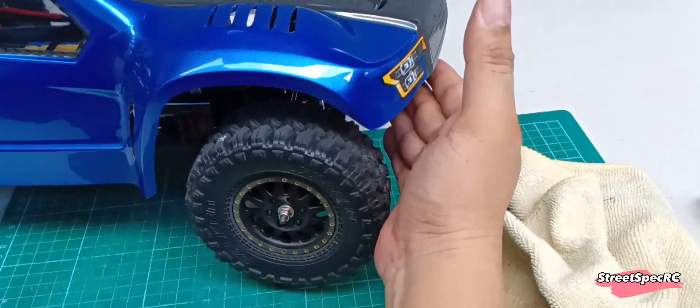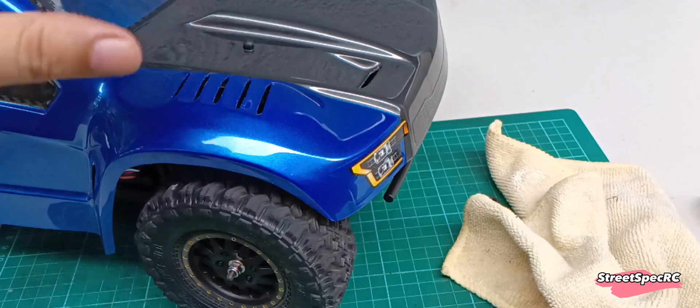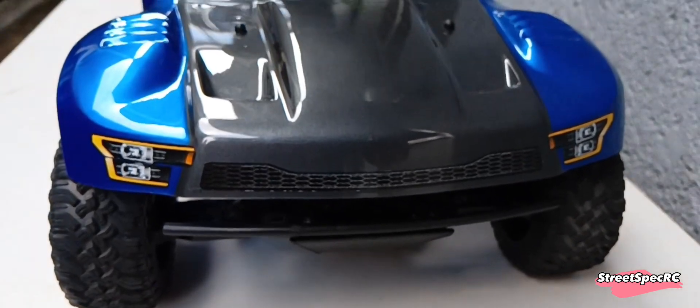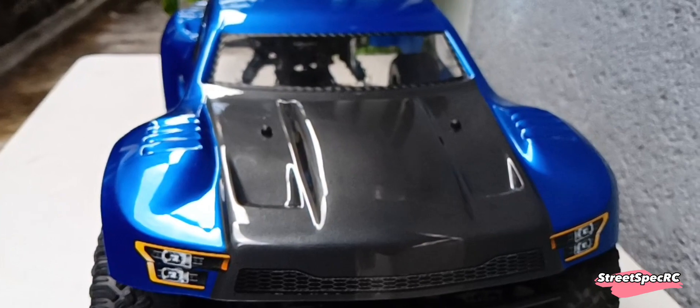Now the paint is protected from the large tires during suspension compression. So here is the final result of this exercise. I used decals from the Ford Raptor to give it a unique look.